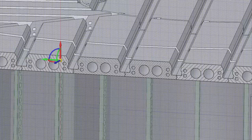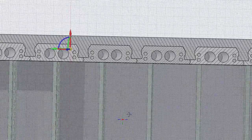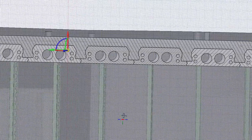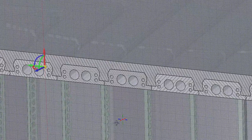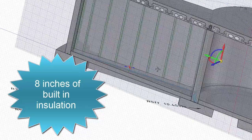When the concrete is poured into these forms, it takes on the shape and forms I-beams, which are structurally efficient. The other holes in the forms are for running electrical or plumbing while also saving on materials. When the job is done, the styrofoam forms are just left in place as 8 inches of built-in insulation.